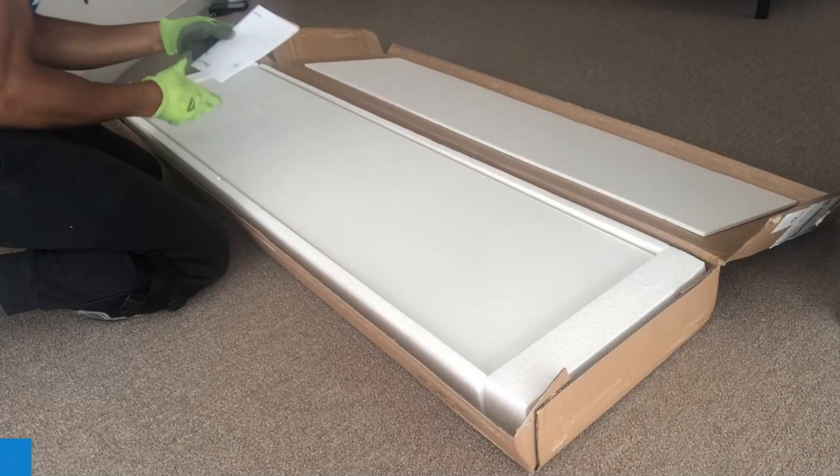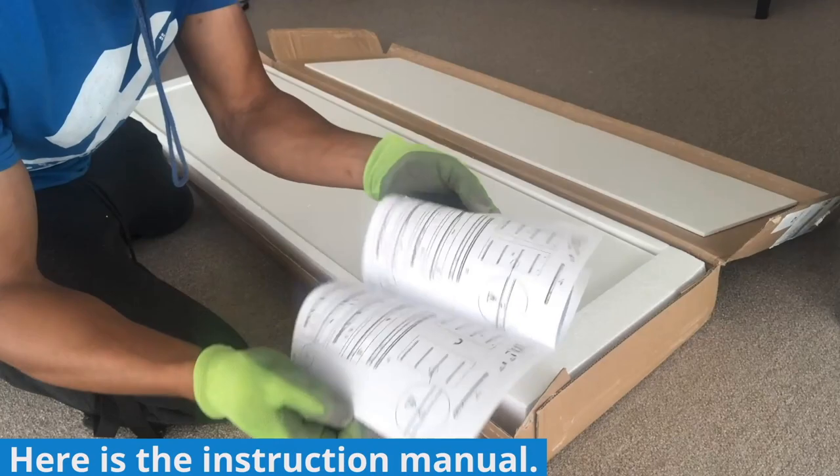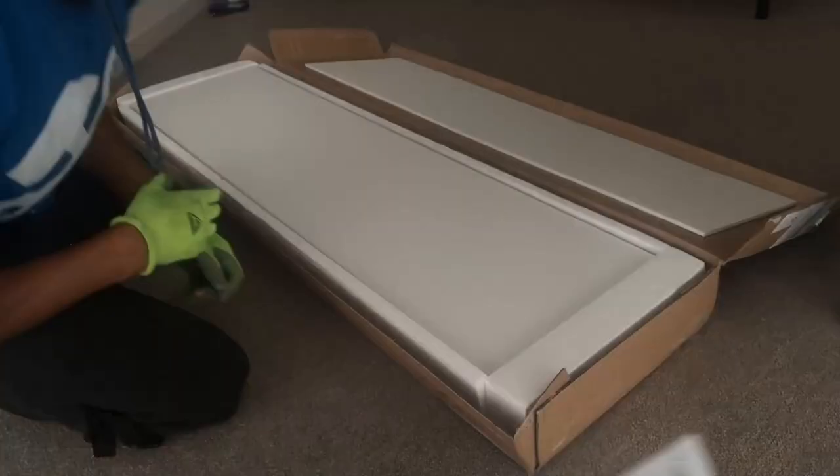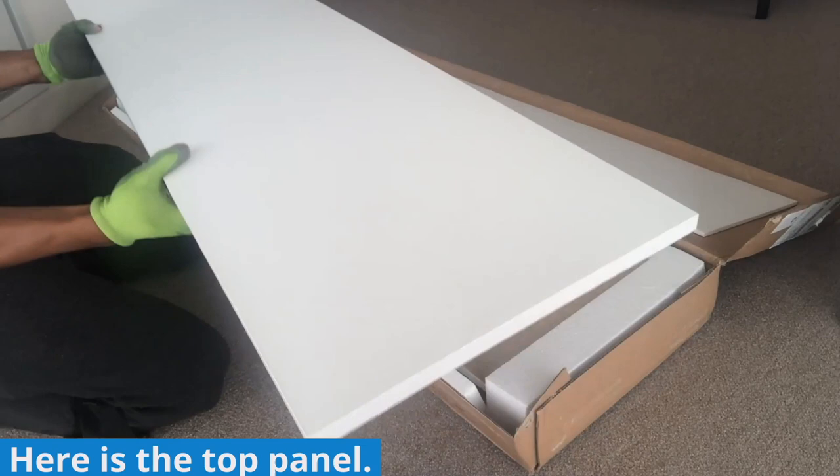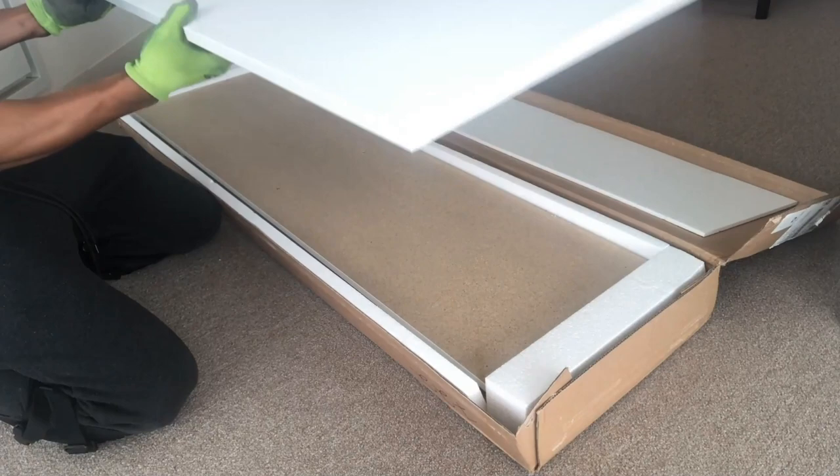Here is box one of two. Here is the instruction manual — some reviews online say it's absolutely useless, but don't worry, our assembly video will help guide you through. Here is the top panel of the dresser; one side will be smooth with no holes, but there will be holes for cam screws and dowel pins on the bottom side.